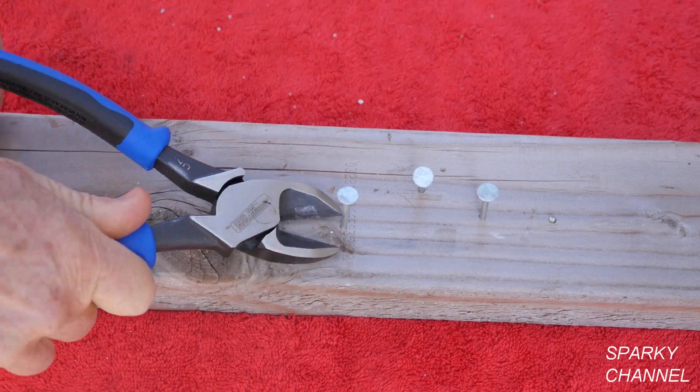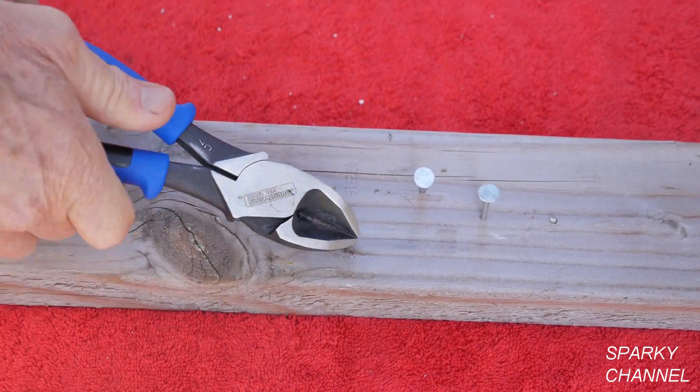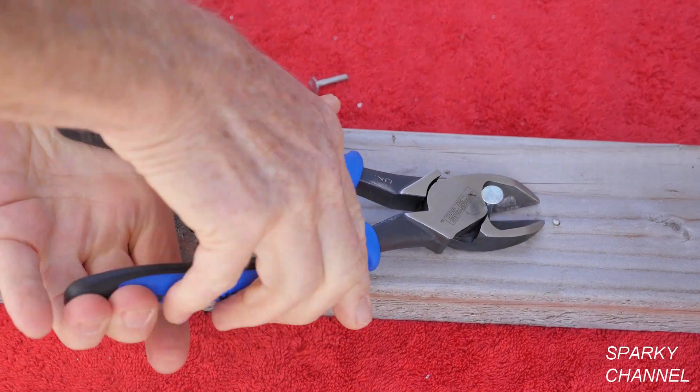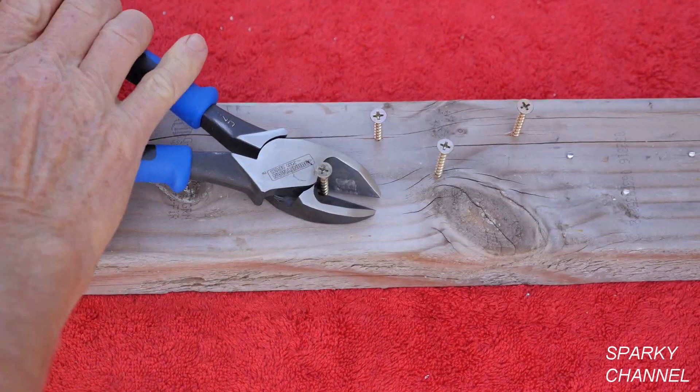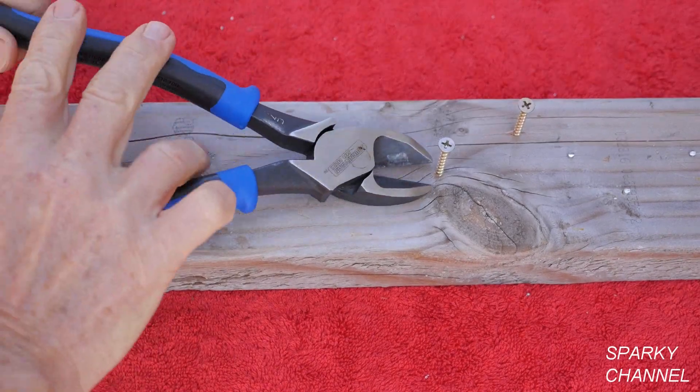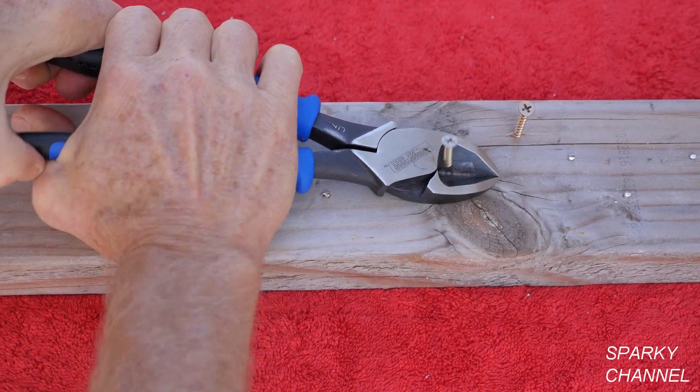In conclusion, I'm very impressed with the cutting power, especially when cutting close to a surface. These pliers weigh 1.0 pounds, so they aren't light and nimble. But if you need a tough and heavy duty pair of diagonal pliers, I can highly recommend them.